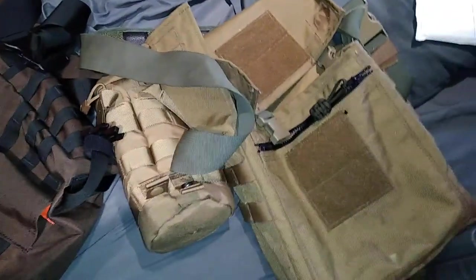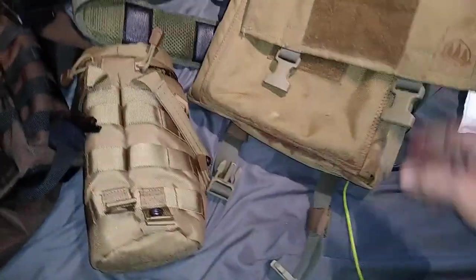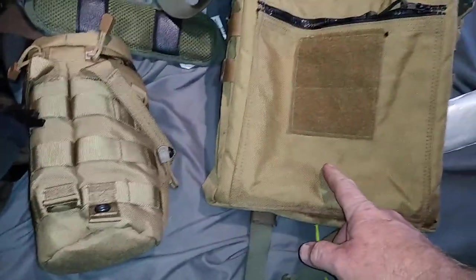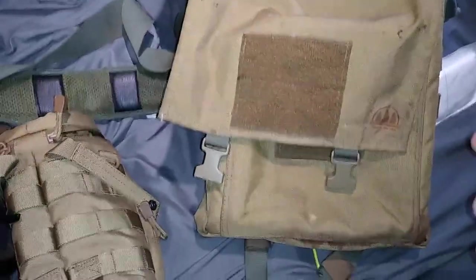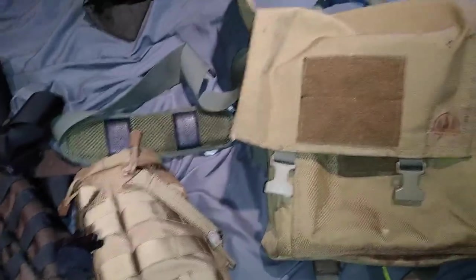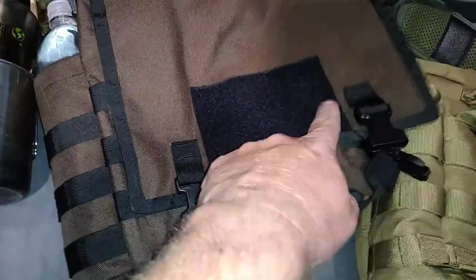Whether you're interested in the newer style Hidden Woodsman — which I looked at and didn't like — or the Raging River, consider this: I paid extra to have two panels sewn onto my Hidden Woodsman, thinking I'd make a small wax canvas first aid pouch for them. On the Raging River those panels come standard.